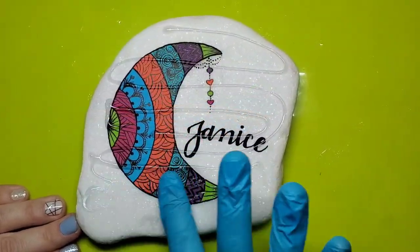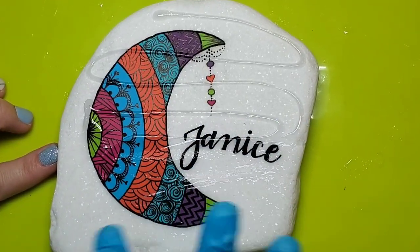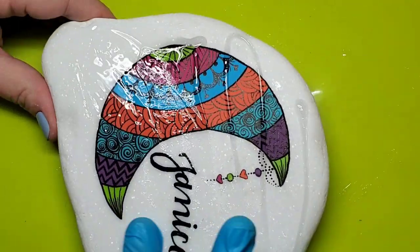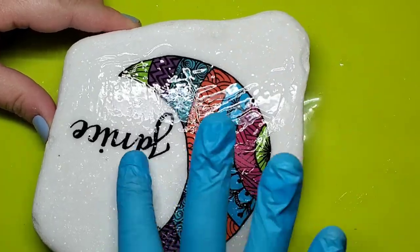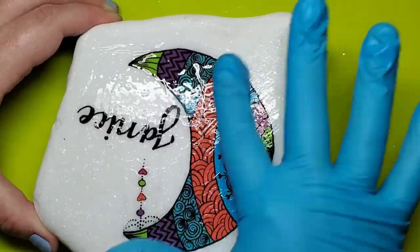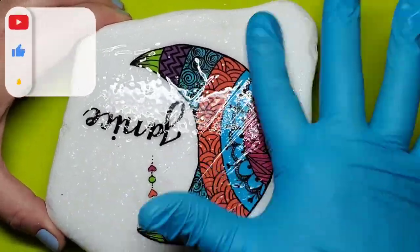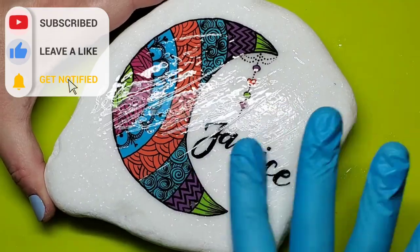Next, I'm going to spread the UV resin around with a gloved hand. This is mostly because this is what I'm used to doing with art resin. I have seen people use popsicle sticks and silicone brushes, so there may be a better way to do this. One thing I have noticed is that the UV resin, because it's thicker, it's more prone to having lines from where I'm moving it around.